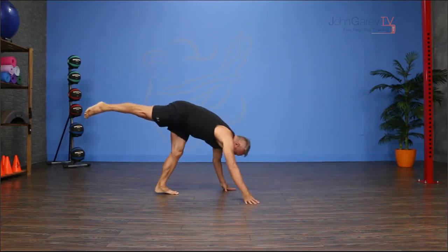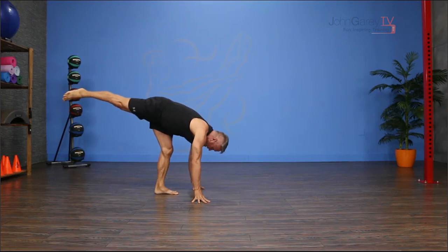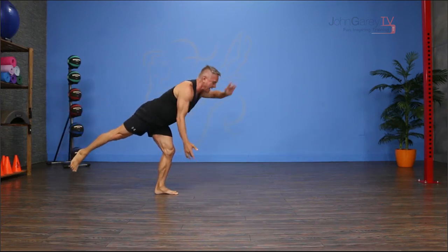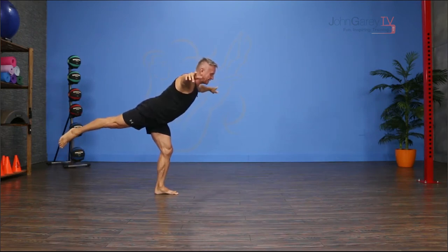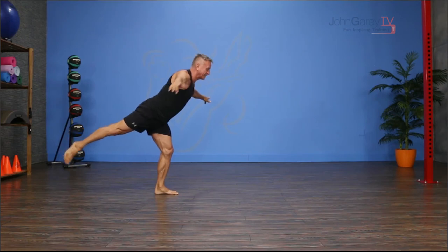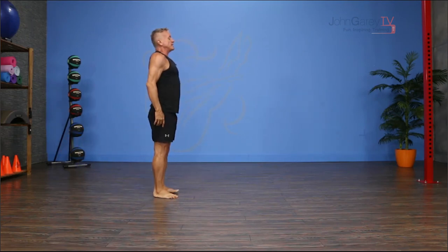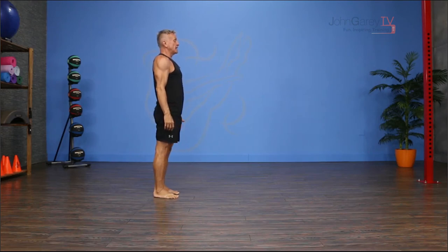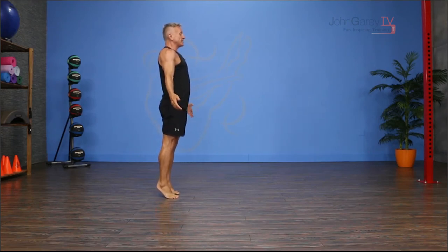Then I lift that leg as I walk back, and now I'm gonna bend this support leg and come up into a balanced position — kind of a little arabesque, although I'm not a dancer so it doesn't look anything like it's supposed to. From here you can bend your knees, rise up onto the balls of your feet, hold your balance position, and lower back down.